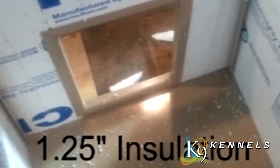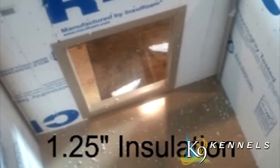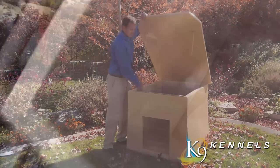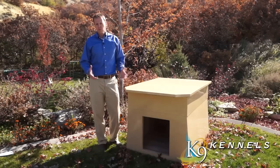The Ultimate Dog Den is also insulated — inch and a quarter thick insulation on all surfaces: top, bottom, and sides. You'll notice there is a non-chew surface on all surfaces so the dogs won't get in there and chew it up and make a mess. It's a very solid unit — they're not going to push it around or knock it over, and it's going to keep them nice and warm.